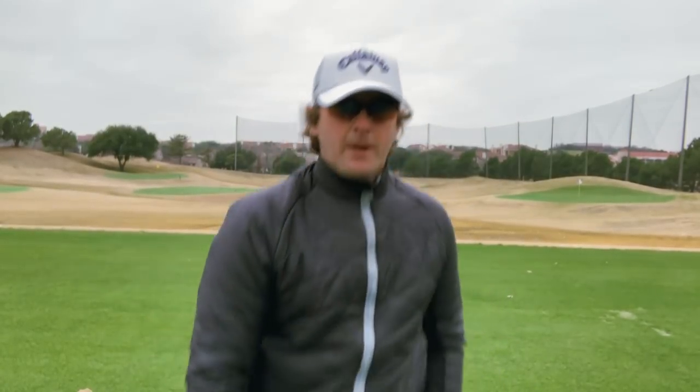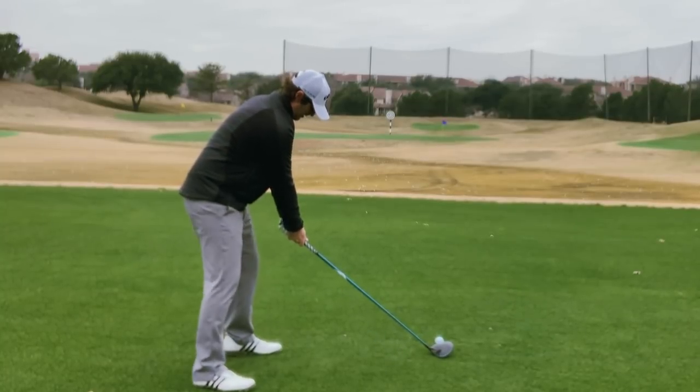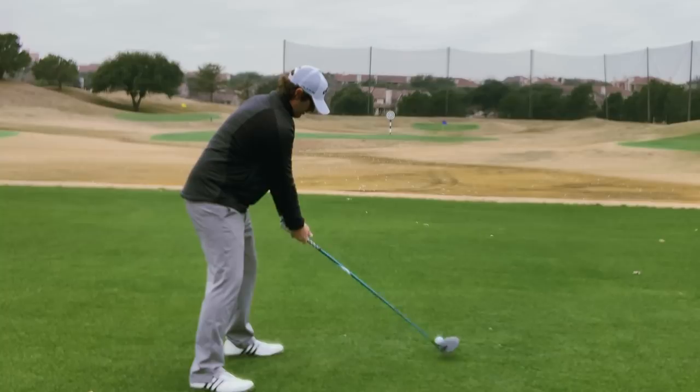I'm going to place this alignment stick across my shoulders so you can see where they're pointing. Once those shoulders get open, we're in outside-in trouble all day. I've said it a million times — let's go hit a few shots.